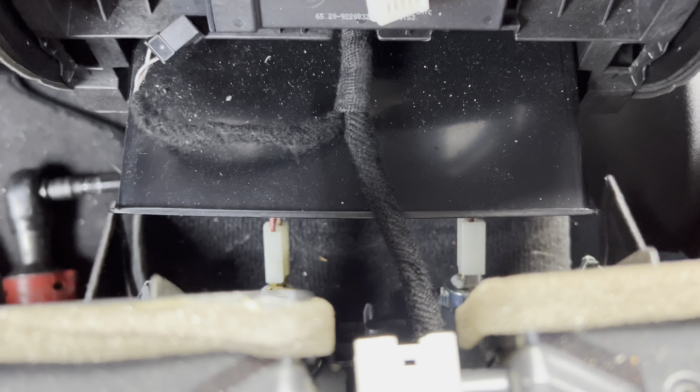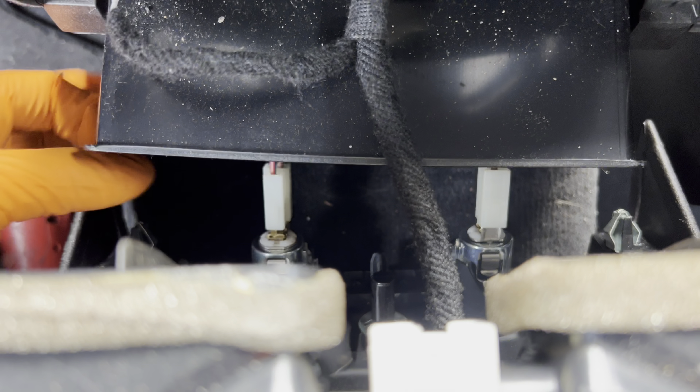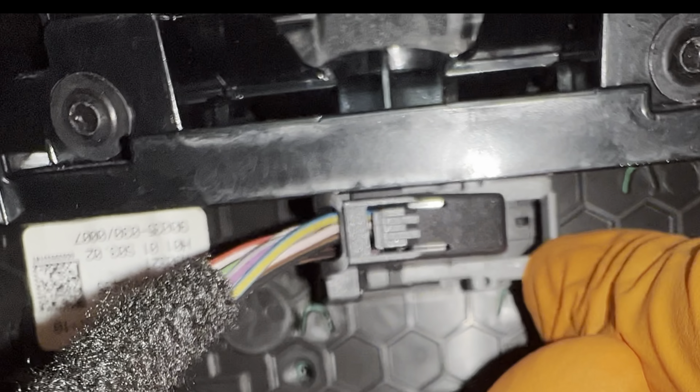Further down inside you're going to see the two connectors for the cigarette lighters — go ahead and undo those, they're not held by clips so you just work them out. On the inside there's one more connector; this one works by pushing down in the center, which releases the gray portion — slide it down and it comes off.